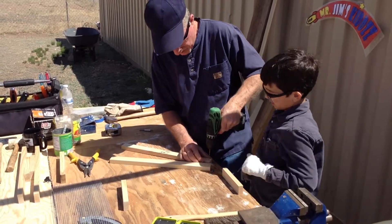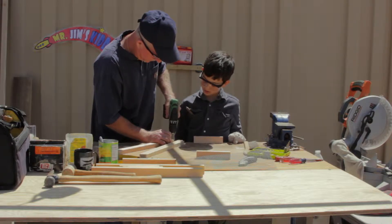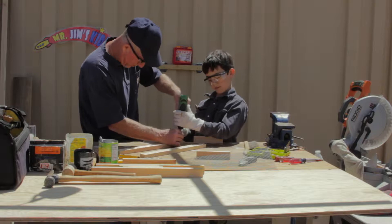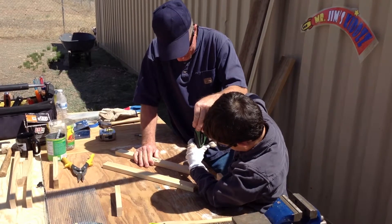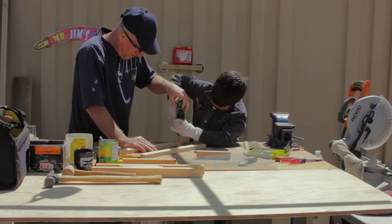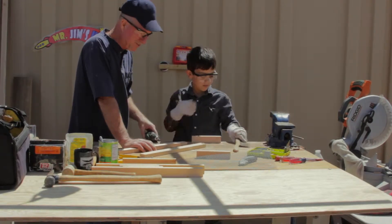One more for me and then you get one. Okay Andy, drill that last hole and I'll show you right where it goes — it's going to go right about there. Go for it pal. All the way through. That's good. And then back out. That's it — and they're all drilled.